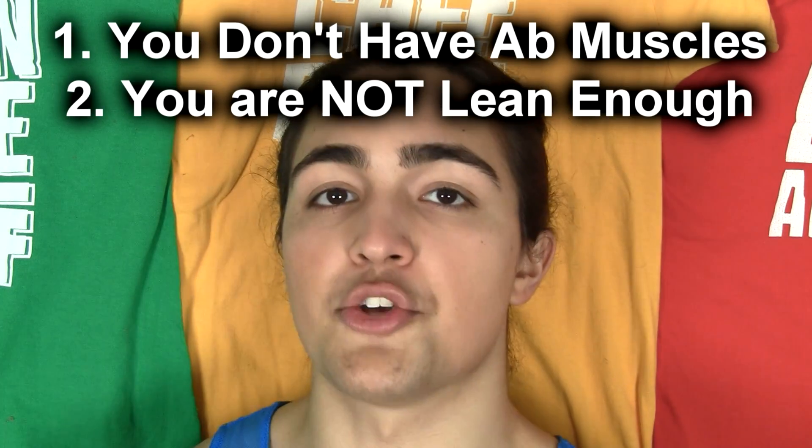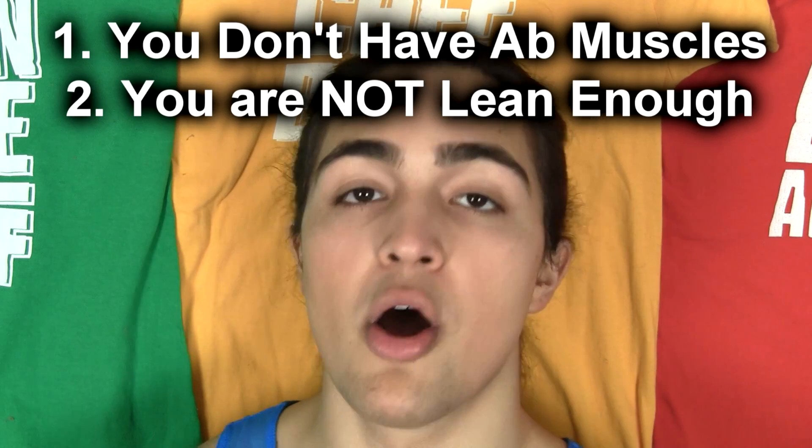One is that your abdominals are not thick enough. Your core is not thick enough, so you can't see them at all. The second most important reason is that you're not lean enough. So even if you had abs, you wouldn't be able to see them in the first place. They're not thick enough and they're not visible enough — we're gonna tackle each solution separately.